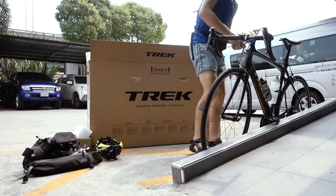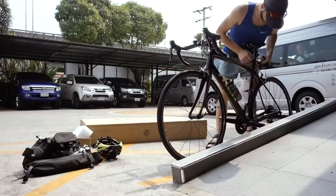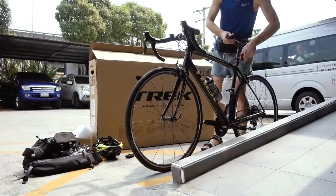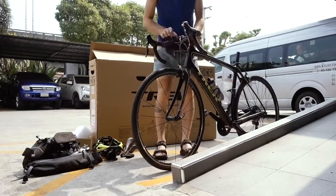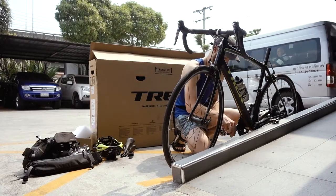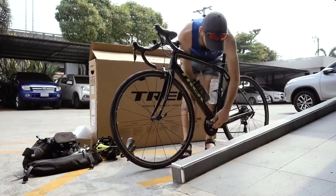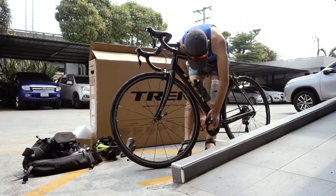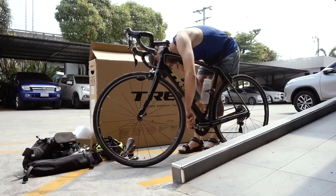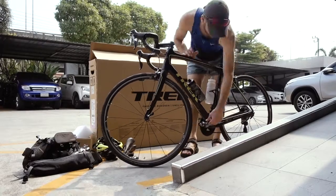This is a little instruction video on how to pack a bike for airline travel. At the beginning you saw me shifting up my gears all the way to the smallest cog in the cassette, and this is in order to keep your derailleur out of the way — to keep it as close to the spokes as possible so any external force towards the derailleur is not going to damage it.